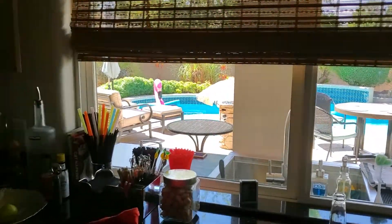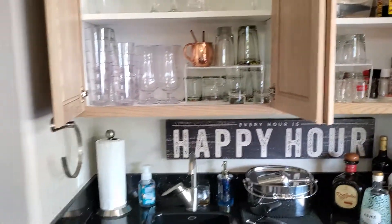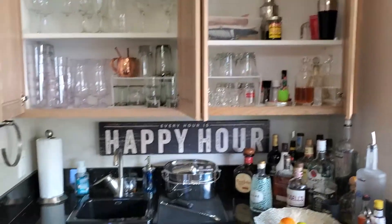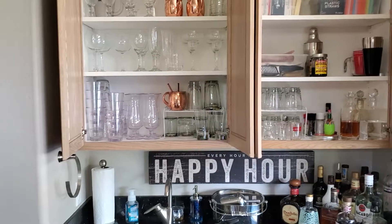Beautiful day today. As soon as I get this stuff cleaned up I'll be headed out to test the waters. I just added 700 milliliters of muriatic acid, so keeping that pH right where I want it.